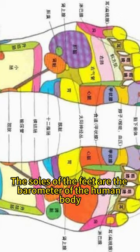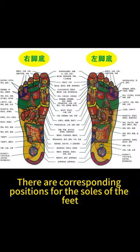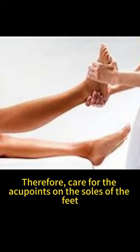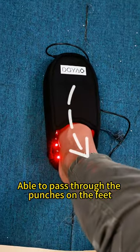The soles of the feet are the parameter of the human body. Every body organ has corresponding positions on the soles of the feet. Therefore, caring for the acupoints on the soles of the feet is about taking care of the body, able to pass through the pressure points on the feet.